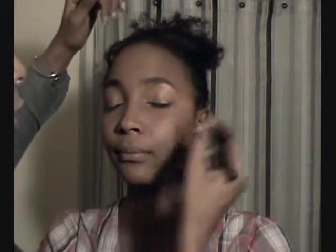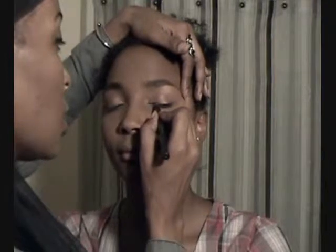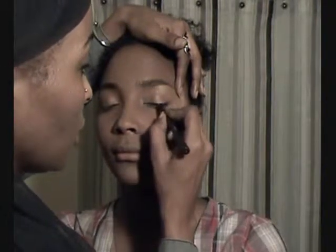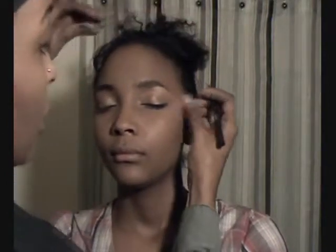So moving on, I'm going to go ahead and line the top of her eye with a black MAC pencil. I think this one is called Smolder. And I'm just going to put that line right below the green we just put on, and I'm going to pull it out into a slight little cat eye. Ooh, that's pretty. I should have sharpened these pencils right before I did this, but I didn't have an opportunity, so we're not going to worry about it. You'll get the idea, right peoples?